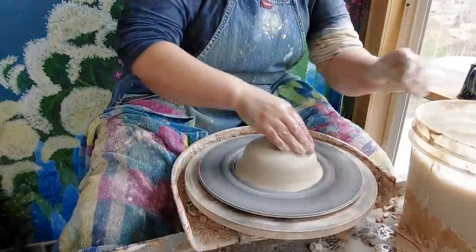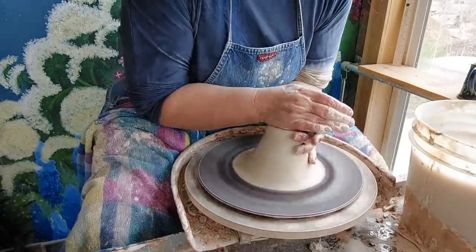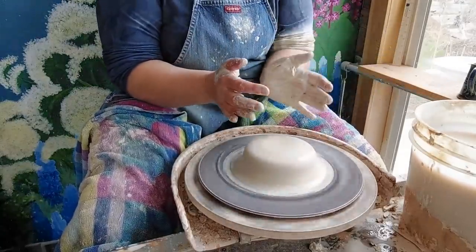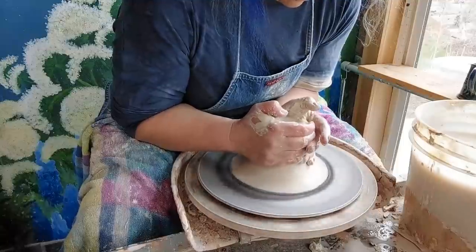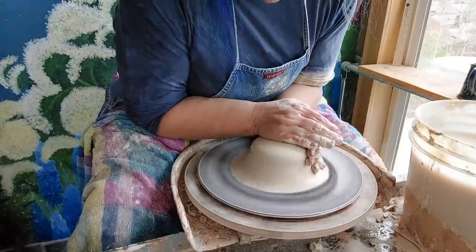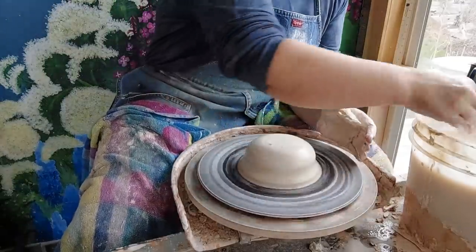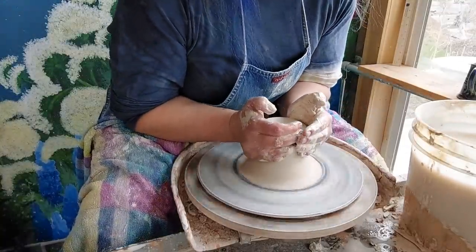So I just repeat this action where I'm pushing up with my left palm — pushing six to twelve o'clock — and steadying with the right. I do tend to clean this off a lot; I don't like getting clay on the bat. And then I can get my hands under more clay.